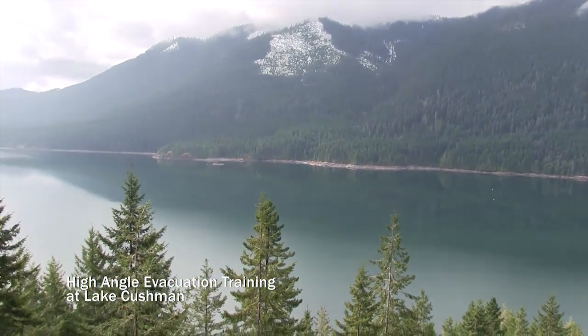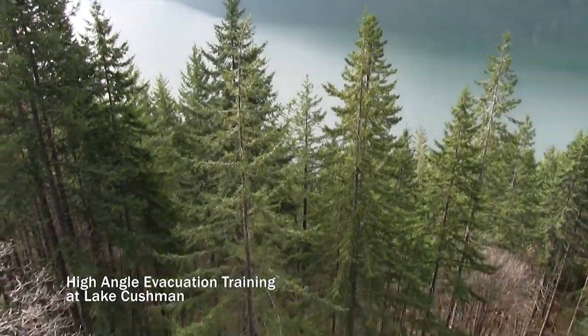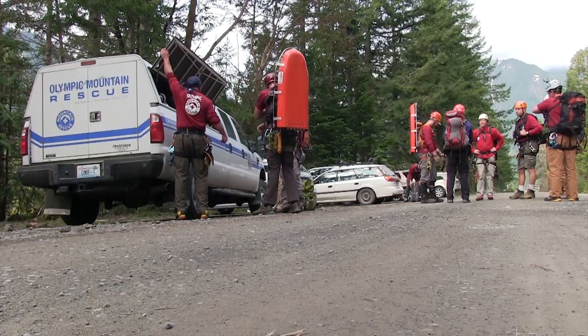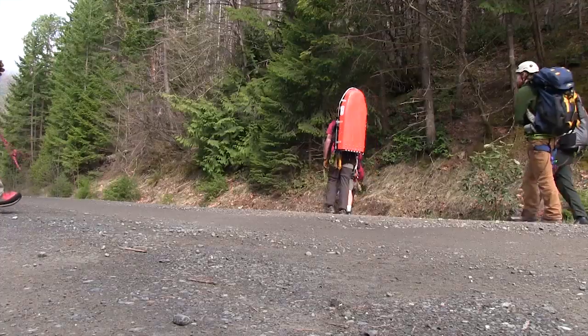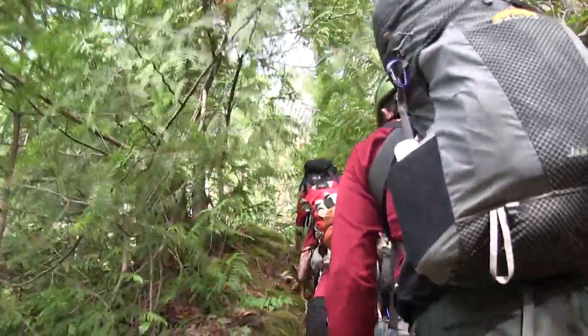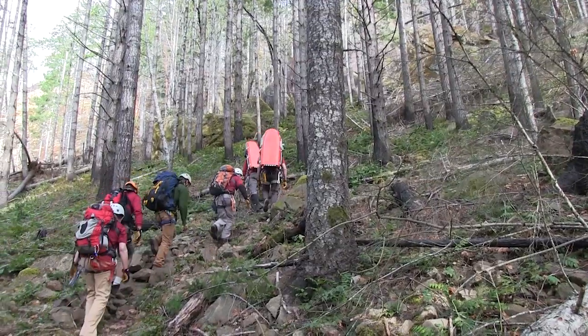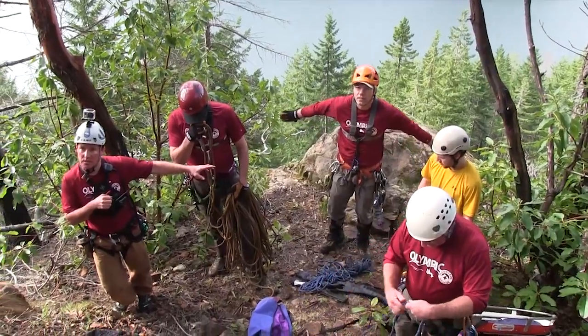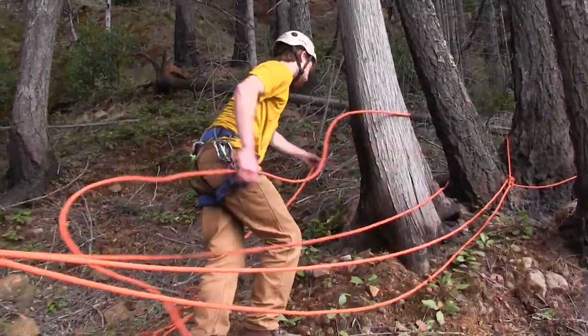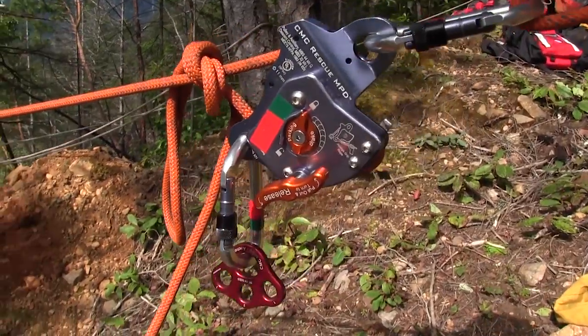The team is conducting a practice pick-off and evacuation of an injured climber on the rocks above Lake Cushman. The gear is packed and the team starts heading up. The team is setting up a high direction along the main line, again using the MPD, this time as part of an integrated lowering and raising system.